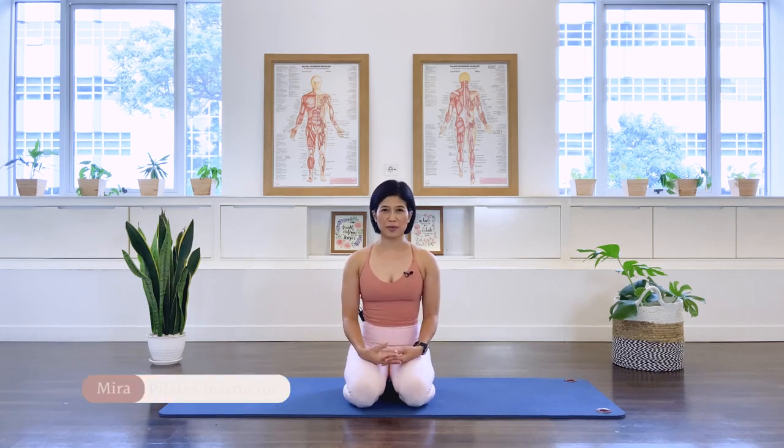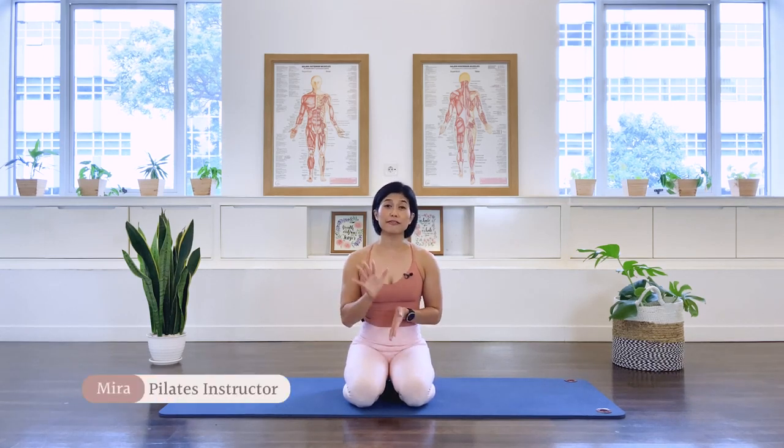Hi, I'm Mira from Flow with Mira. Today we will be doing five Pilates arm and chest strengthening exercises. You can do these exercises on top of a workout as a booster, or repeat these exercises three times as a full arm and chest workout. All right, let's begin the class.